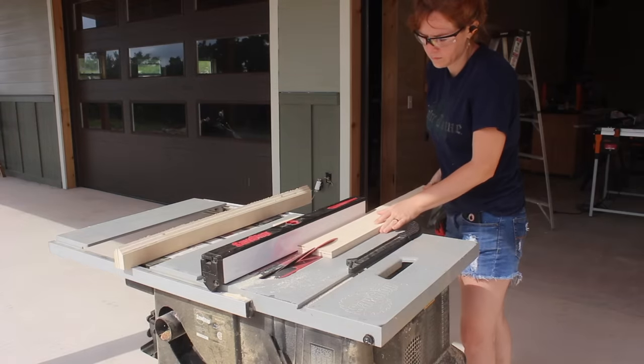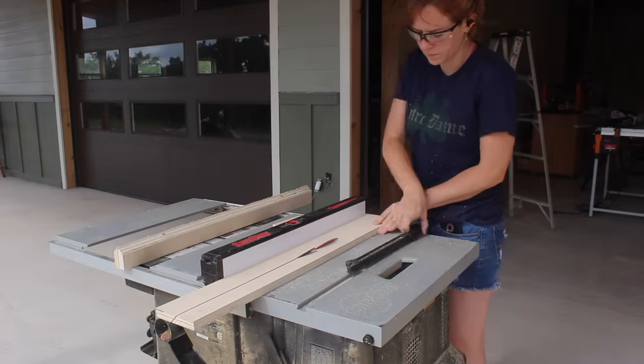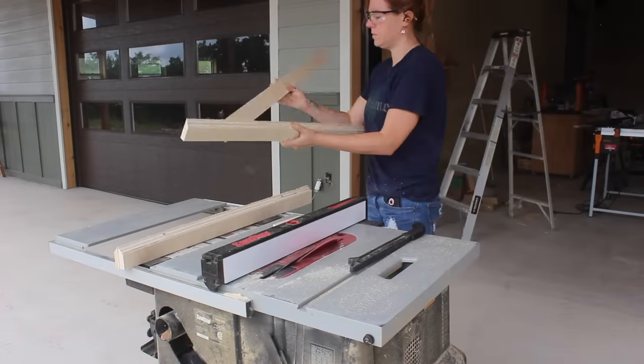Now I could have very well stopped here — I have the top for working on and the bottom for storing stuff — but I decided to take a little bit more time and build a few add-ons to make it more functional. A few projects back when I was building those Adirondack chairs, I was making a mental note of all the things I would have liked to have a storage solution for readily at hand.